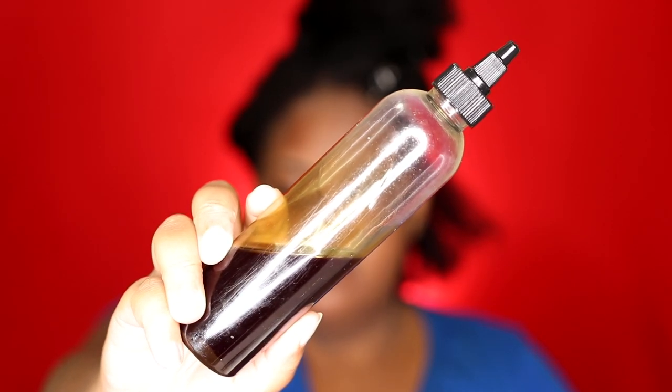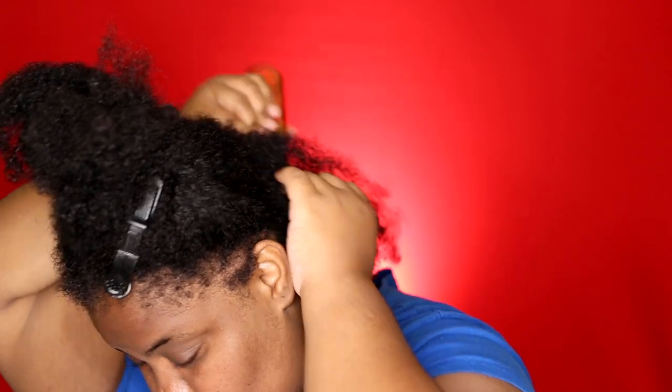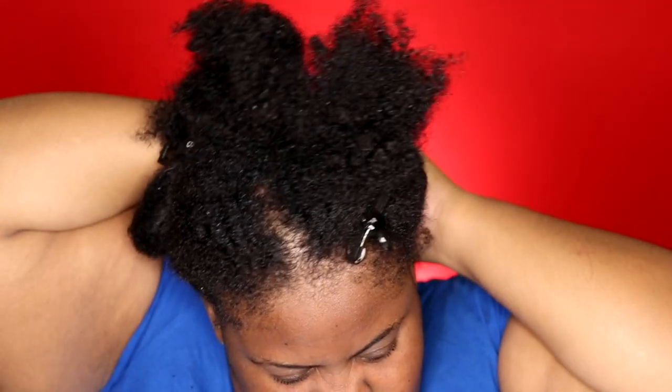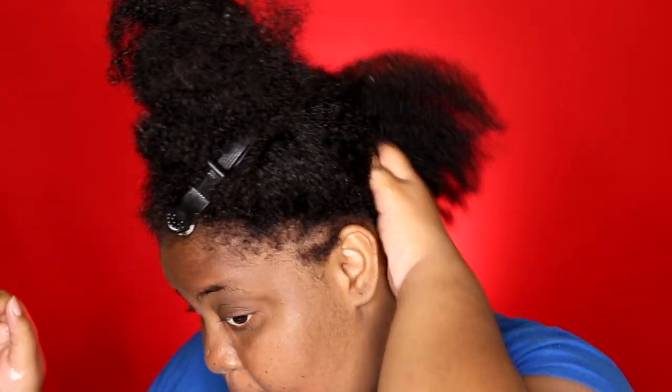First thing I'm going to do is go in with my hair growth oil on my scalp. This is just something that I've been doing a lot lately. I like the idea of doing a hot oil treatment on my scalp and a protein treatment or a deep conditioner at the same time. I'm just focusing the oil at the scalp — I'm not running the oil throughout my hair, just keeping the oil at my scalp.